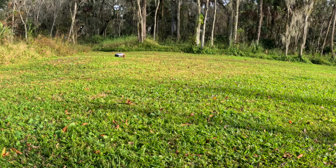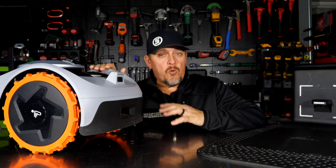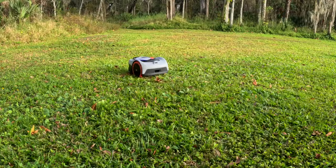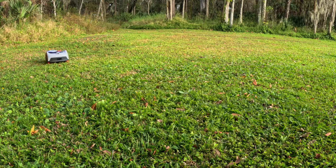Full disclosure: they reached out to us and asked if they sent us a mower would we be willing to make a video and share it with our audience, and we said absolutely. So this is a sponsored video — they did provide the mower. We've had this for several weeks and have been using it before it's even been released, so we didn't just use it once, make the video, and move on. We've literally had it running for weeks on a scheduled timer, so it actually goes out and mows all the time.